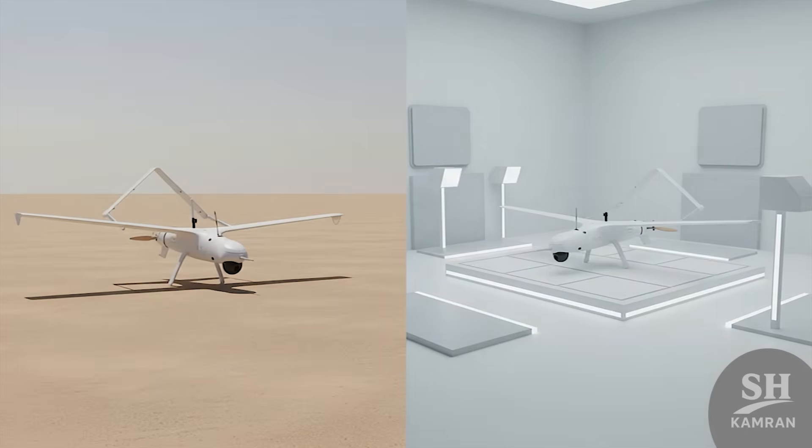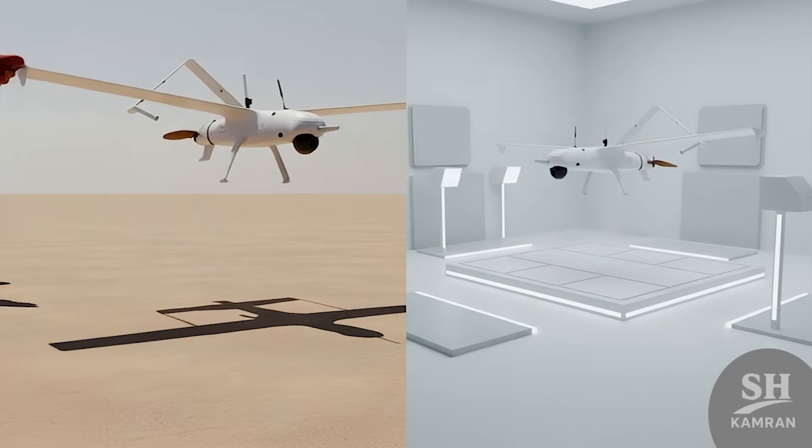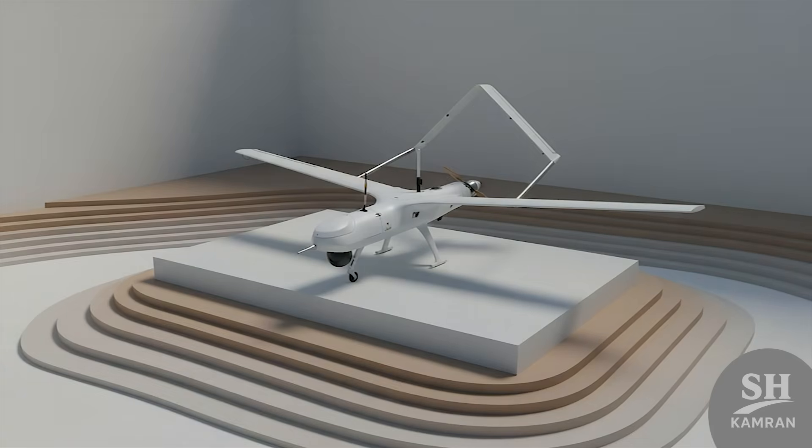The story starts in 2012 when the IRGC captured a ScanEagle drone. Iranian engineers immediately went to work to reverse engineer the prize. The result of their hard work was the Yasser, unveiled in 2013.